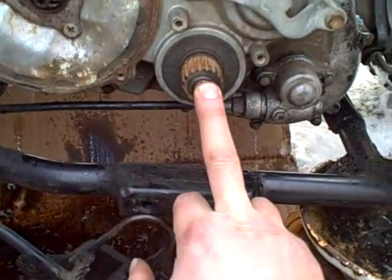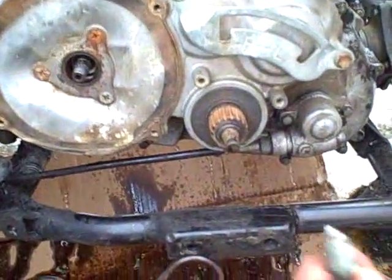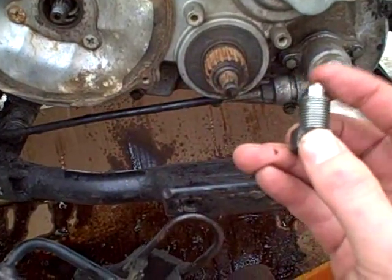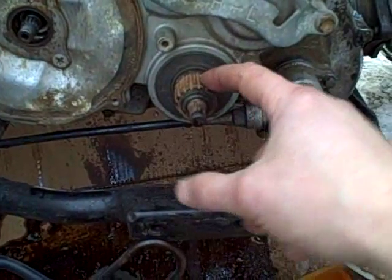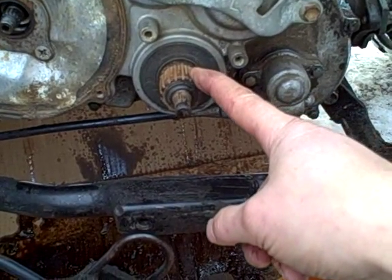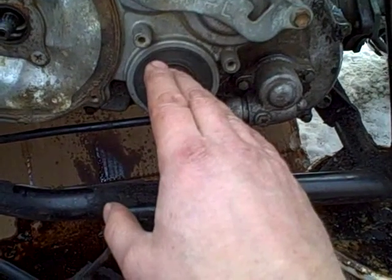I also have to remember to put in this bolt that came out of the bottom here, which has a little ball bearing on the end and is spring-loaded — it screws up in there. That ball bearing rides in little detents on the side of this sleeve on the high-low range lever, which ensures the high-low range lever stays locked into its various positions. And then I can start reinstalling the high-low range lever and the foot shifter.